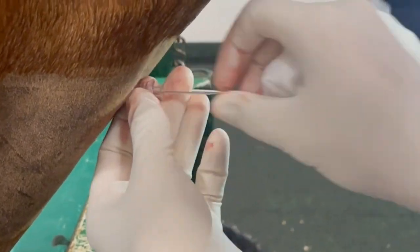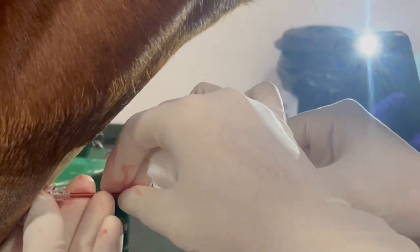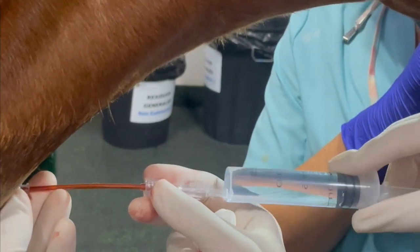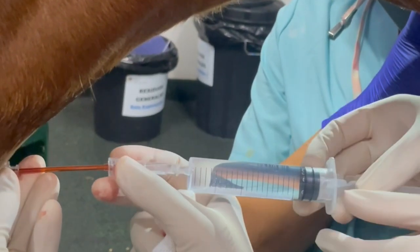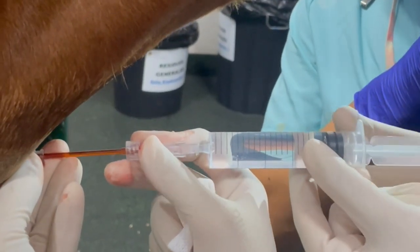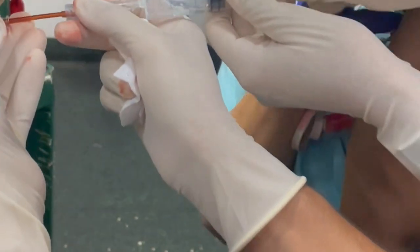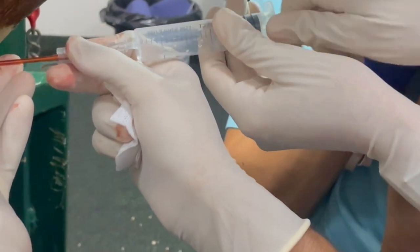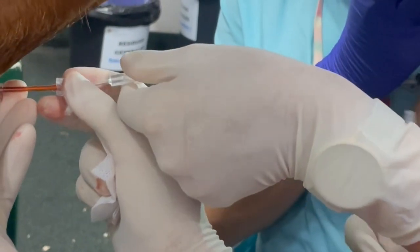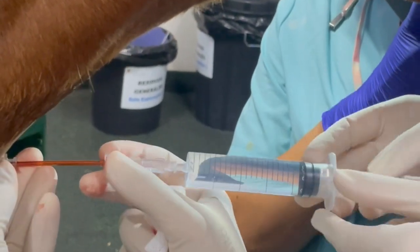The flushing catheter is then passed through the introducer into the trachea up to the thoracic inlet. Here we administer between 20 and 40 ml of sterile saline solution and immediately aspirate it back using the same syringe. If fluid is not readily obtained then the catheter can be repositioned by advancing or withdrawing it gradually while attempting to aspirate the sample. If still no fluid is obtained then a second aliquot of sterile saline solution can be used.